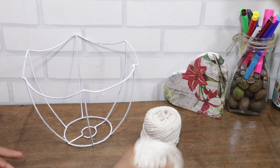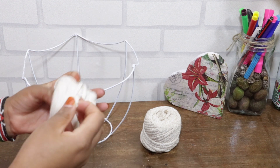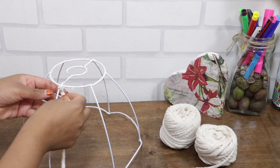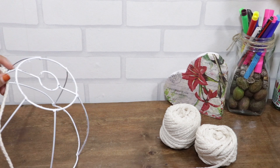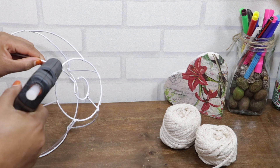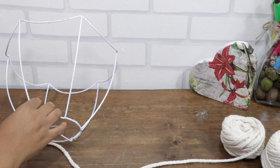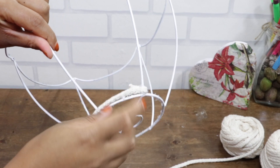Our second idea is to create a planter using a macrame cord. I got the macrame cord along River Road at a textile shop and each was going for 200 Kenyan shillings. We are going to wrap it around using the same process as the first one. Ensure you fasten the cord by gluing it using a hot glue gun before starting to wrap it around the frame.